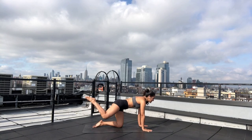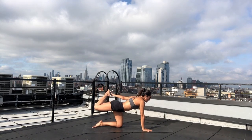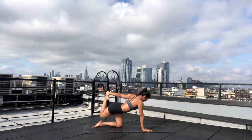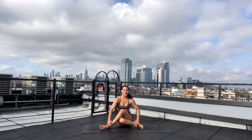Exhale — bird dog. Reach your right leg back and extend your left arm forward. Now bend your right knee, grab for your right foot. Breath in — kick your foot into your hand. Arc your spine like we did in cow, opening the front line of your body. Take a breath in.